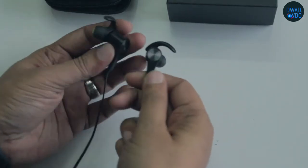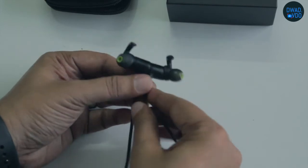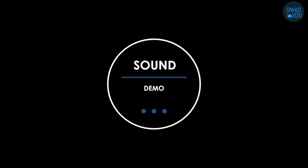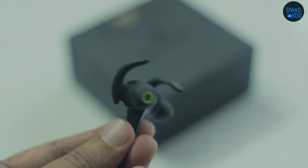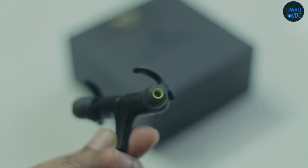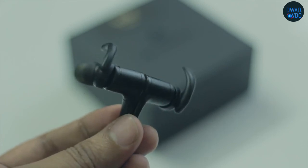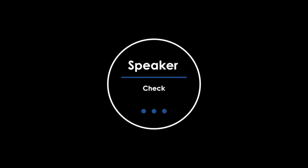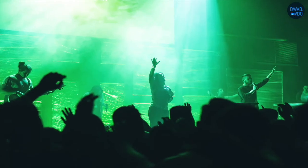Initially, the sound quality was very treble heavy and very thin. But after fitting the correct size of earbuds, the bass frequencies improved. Let's listen to the sound demo. The sound quality you hear may not fully represent actual quality — I have made another video where you can test any speaker and choose your preferences.